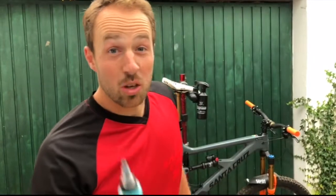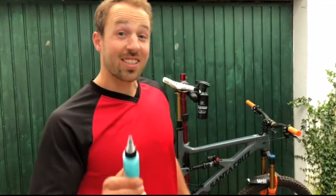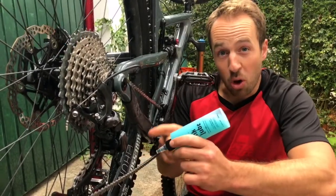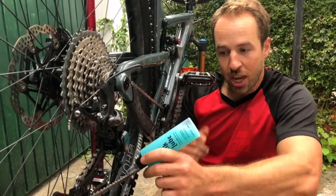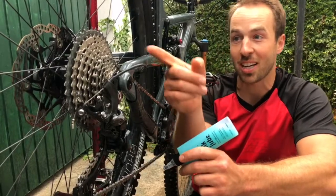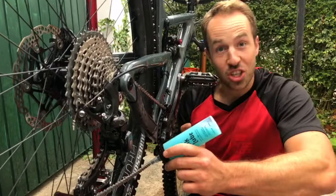No matter what chain lube you use, here are three easy tips on how to do it properly. Point number one: always lube the upper side of your lower chain pass, because this is the side that comes into most contact with your cassette and your chain ring.